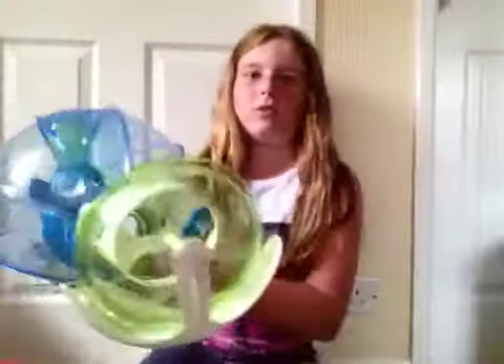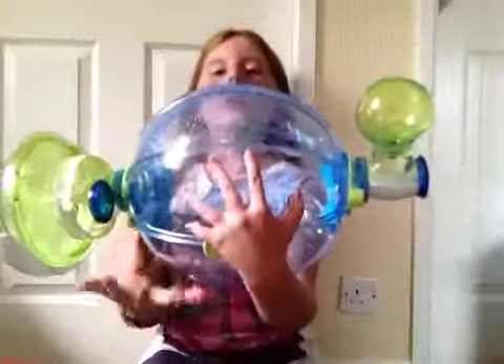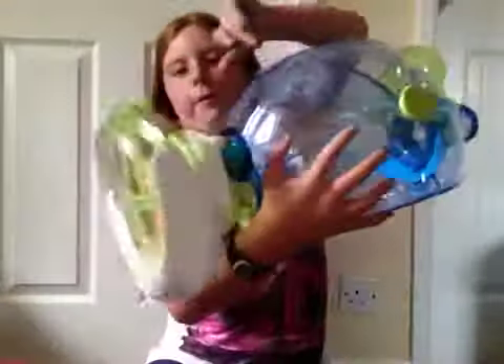I'm so sorry about that guys. This is what your cage should look like — you've got the base, the water bottle and the trainer wheel. Now I'm just going to get some bedding and everything.